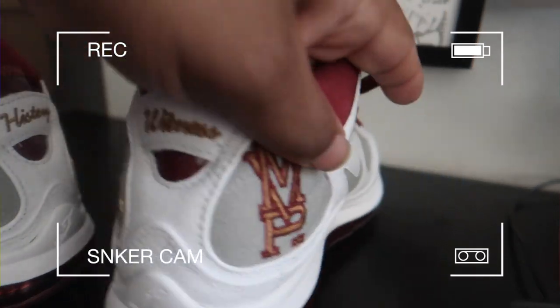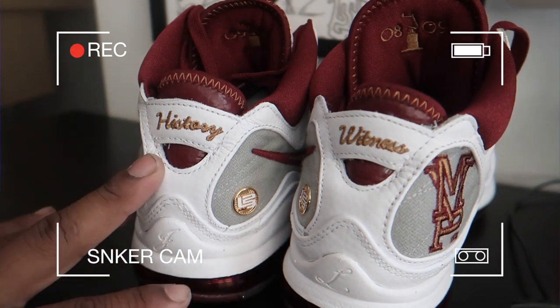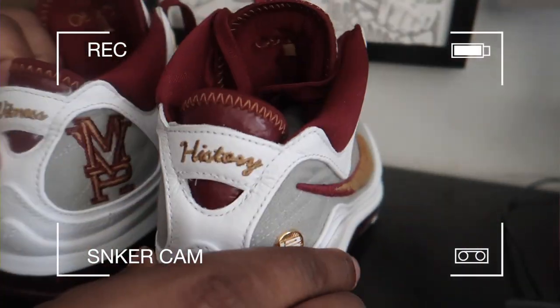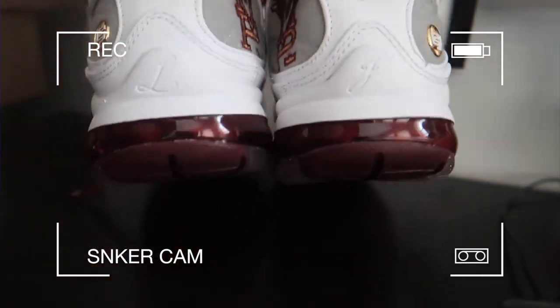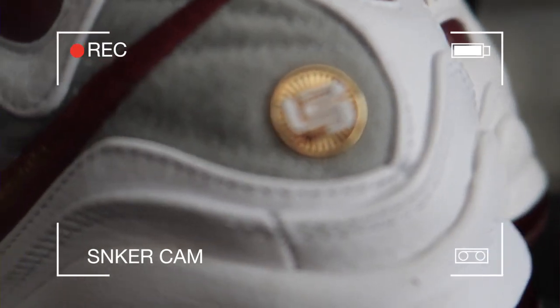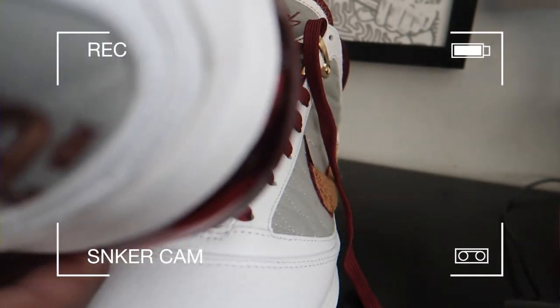Same thing — MVP with the crown at the bottom. On the back of the shoe: the right shoe says 'History,' the left shoe says 'Witness.' LJ signature right there, LeBron James symbol — that LBJ logo. These things are fire.